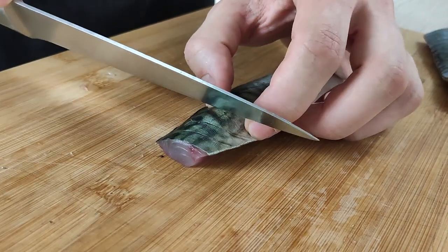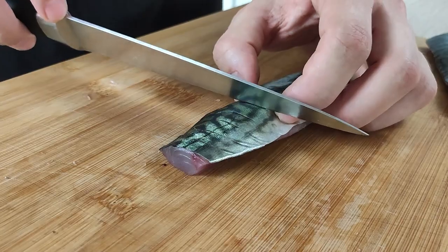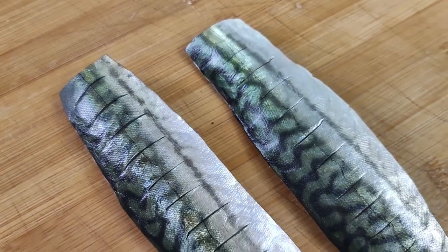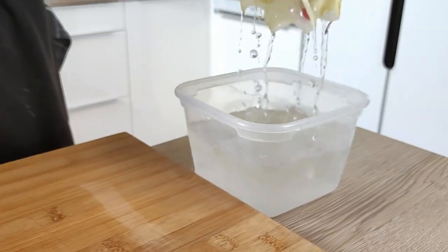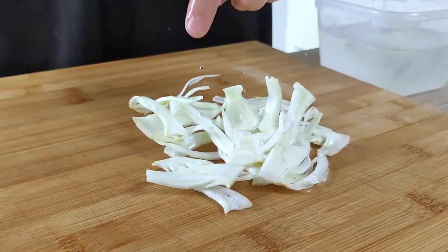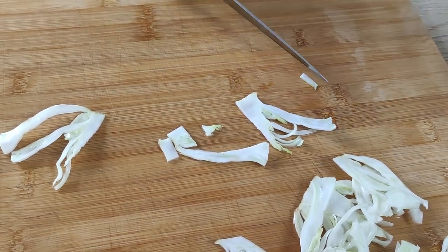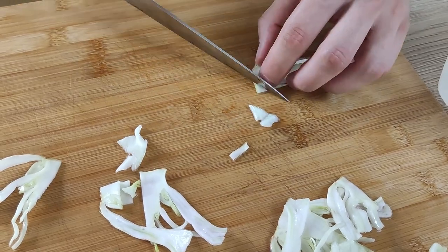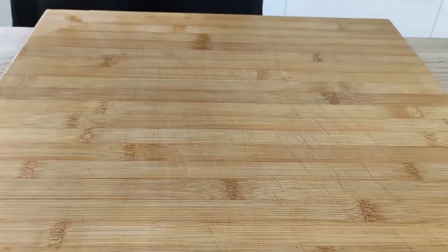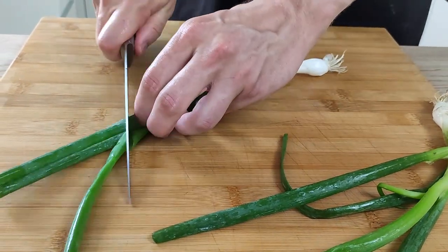The last step is to score the skin a little bit so the fish stays nice and flat in the pan. Before I start cooking the fish I want to prepare a few things, because once the fish is cooked I want to plate straight away. I cut the raw fennel into nice pieces and also cut the spring onion into a nice shape for my plating.